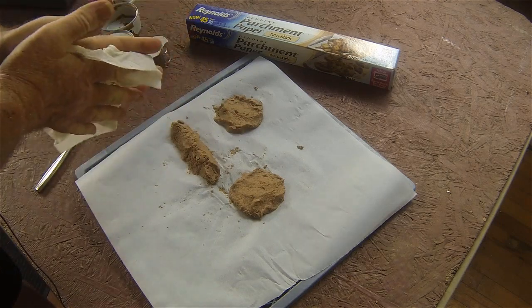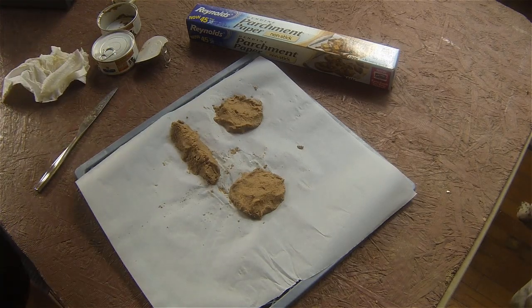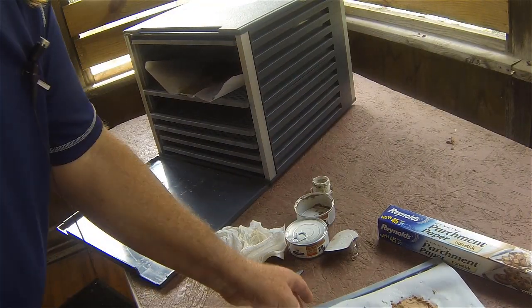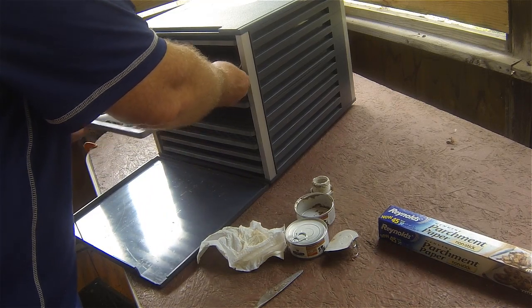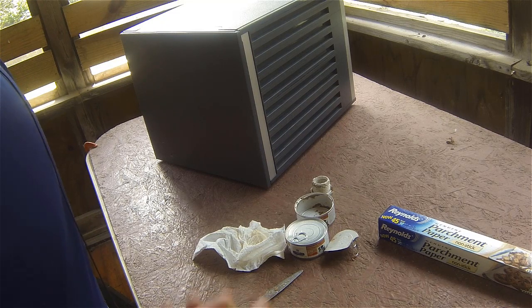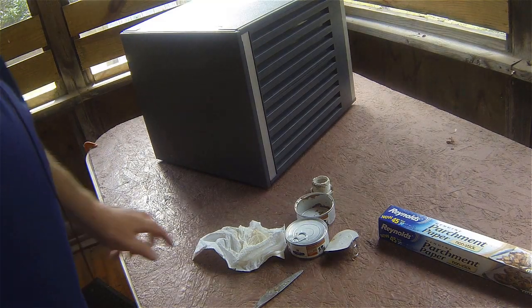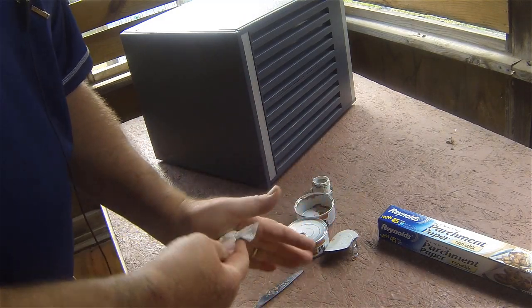Pop them into your oven or your dehydrator. I have a dehydrator here, and I set it to the recommended jerky setting — about 145 degrees. Depending on whether you do it indoors or outdoors, the humidity, and airflow, it may take three to six hours. Just keep checking until you feel they're pretty well done. If you're using an oven, I'd suggest about 150 degrees.